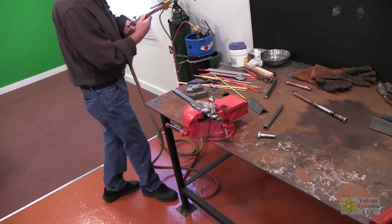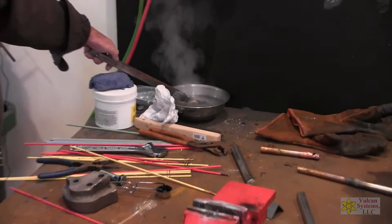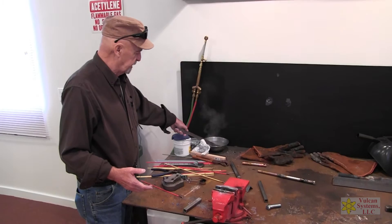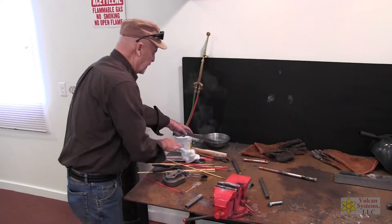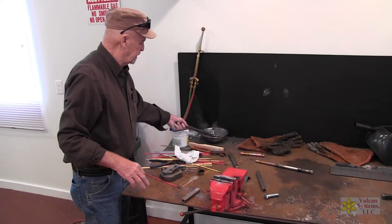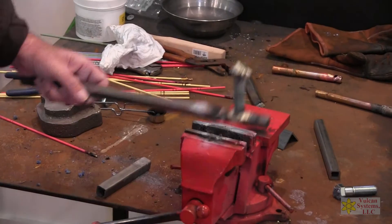Now we're going to cool that down. Cooling this down doesn't do anything to the braze — it doesn't make it hard, doesn't do anything. We joined here, we kind of built up, we went out there.